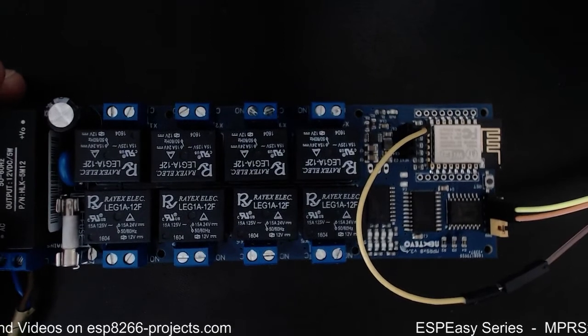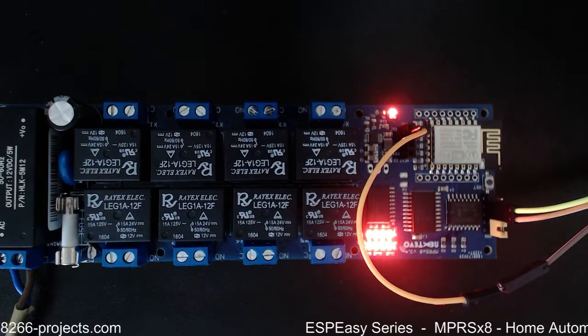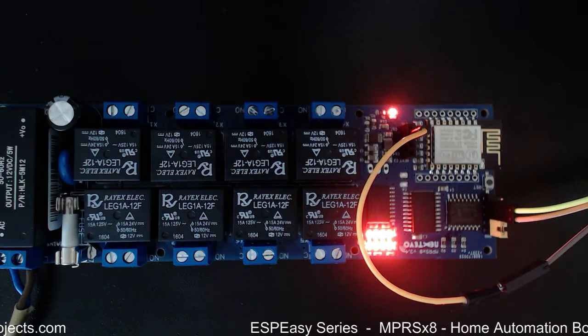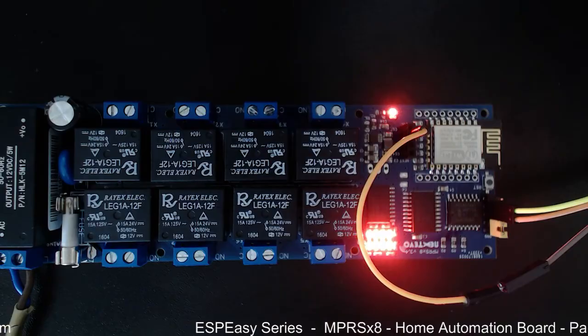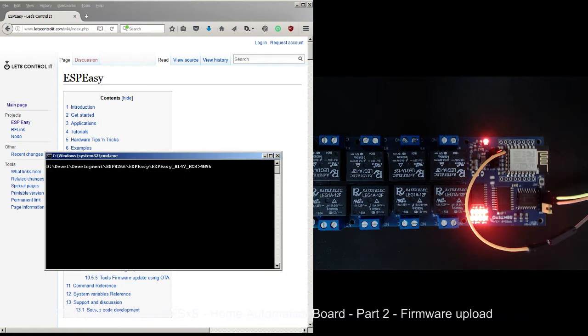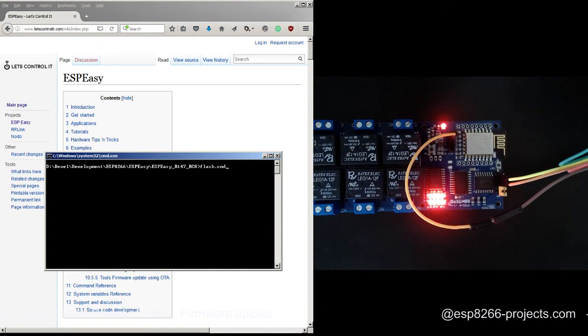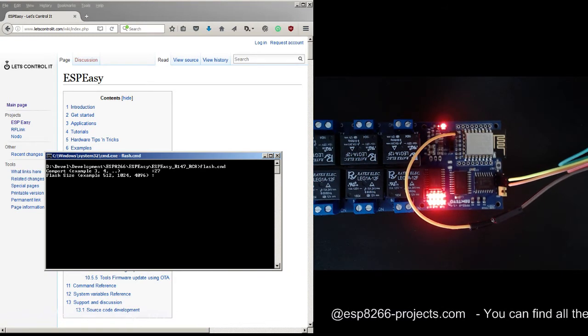Let me connect main power. Now let's see what happens — we're using the same flash command. Hopefully when we booted, the ESP8266 went into programming mode. The COM port for this adapter is 27, same as before — 4096, and the build example is the same, 147.